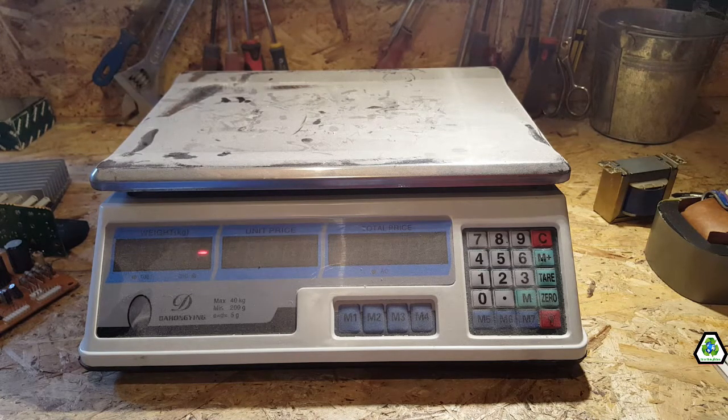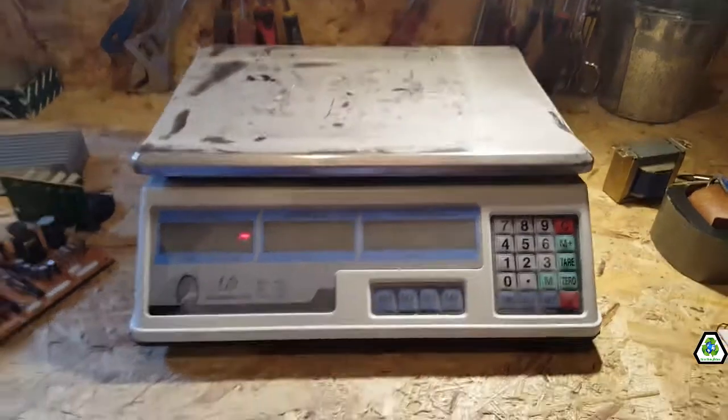They're worth money as they are without putting any time in. So it's worth £14.40 an hour — that's €16.07 in Europe, $19.01 in America, $24.42 in Australia, and $23.79 in Canada.